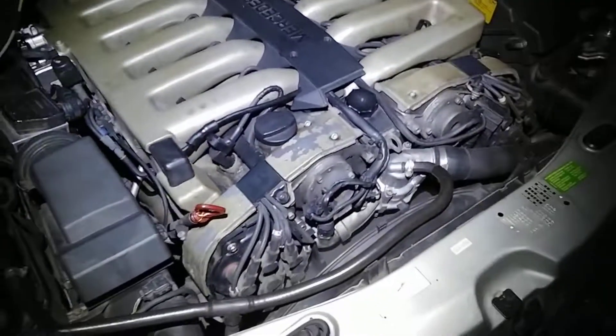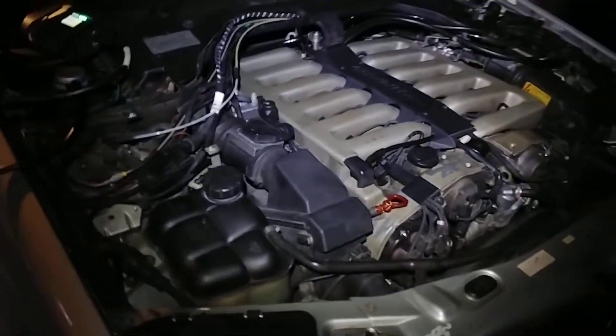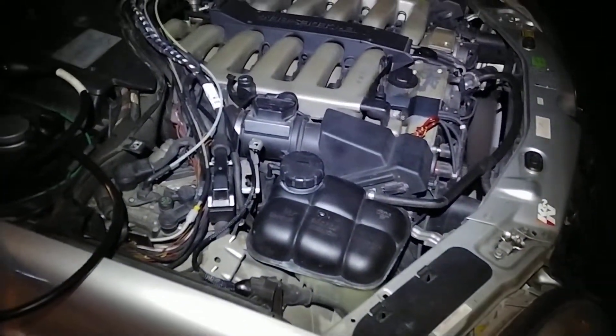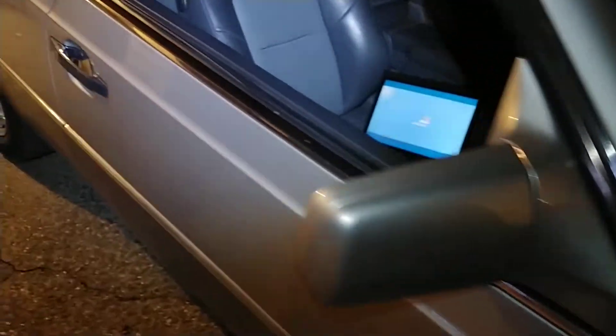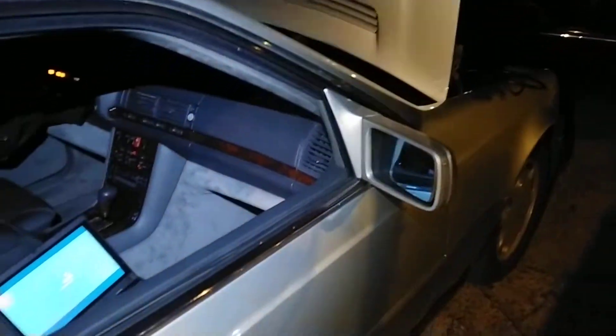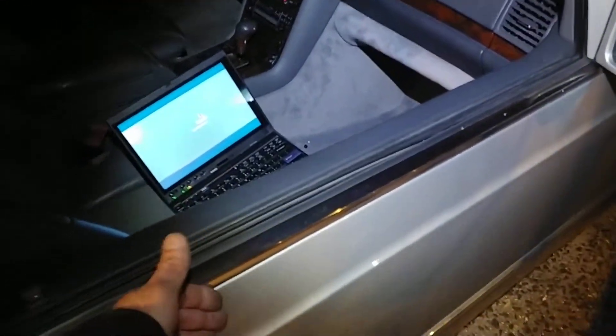Other than that, it runs really nice now and much better than when I got it. So now I'm gonna call it a night, park the car back. Just a quick update on what's happening here, and the next thing will be this window regulator.